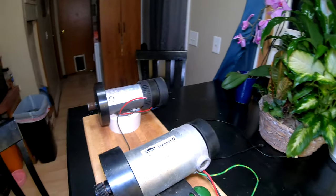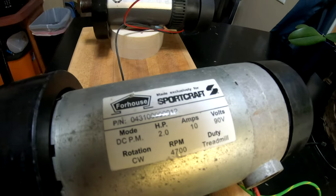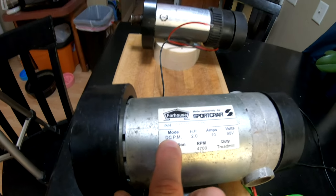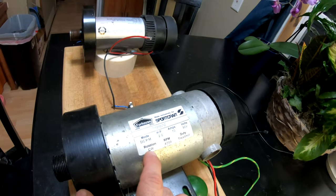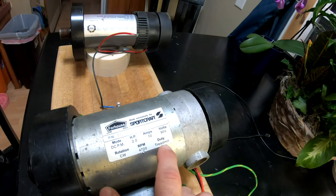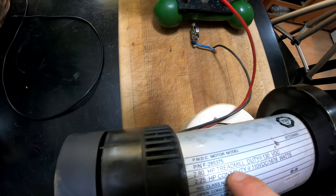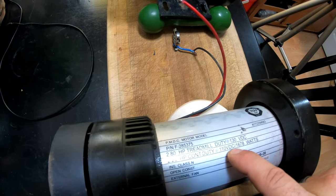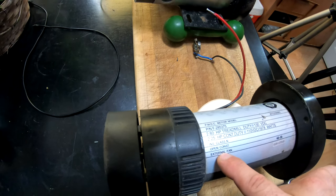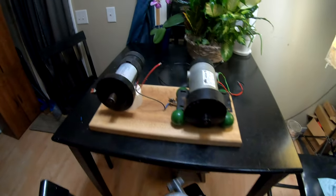Looking at these motors here — our first one says 'DC PM,' that's a permanent magnet DC motor: 2 horsepower, 10 amps, 90 volts, clockwise rotation, 4700 RPM, duty: treadmill. The other one says 'PM DC motor,' it's a 2.8 horsepower treadmill at 130 volts DC, 2.25 horsepower continuous duty at 110 volts DC, 1678 watts, with an external fan. Both of these have external fans. They're beat up and not in the greatest shape, but they do work.